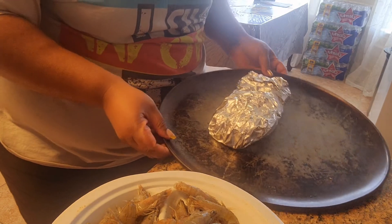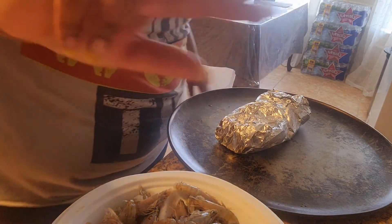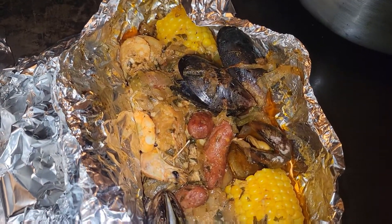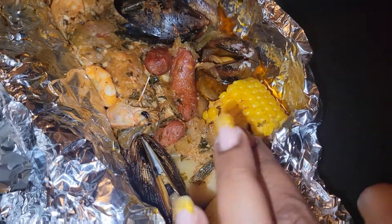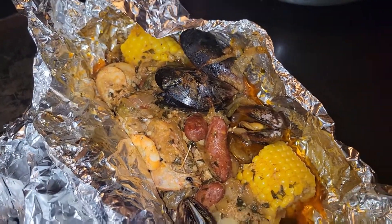And there you have it — your foil pack! Let's go ahead and put it in the oven at 400 degrees for 30 minutes. All right, so it's been about 35 minutes and it is done — look at that, look at all that juice, yummy! If you liked this video make sure to give me a big thumbs up, like and subscribe, hit that bell so you're notified whenever I upload. Till next time, bye!